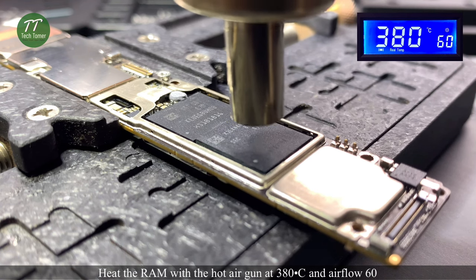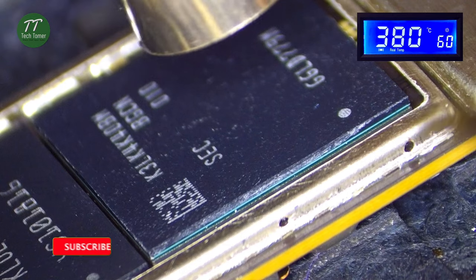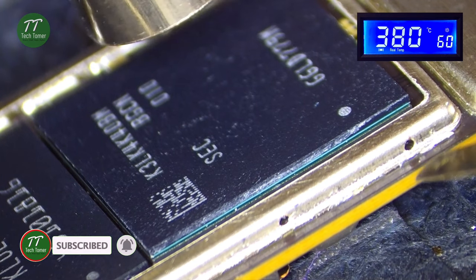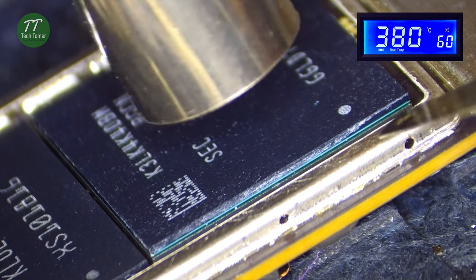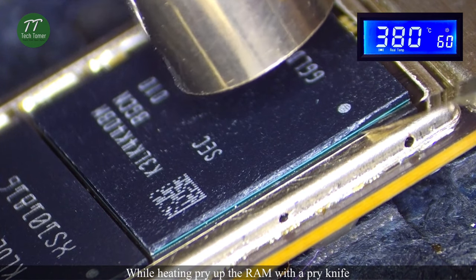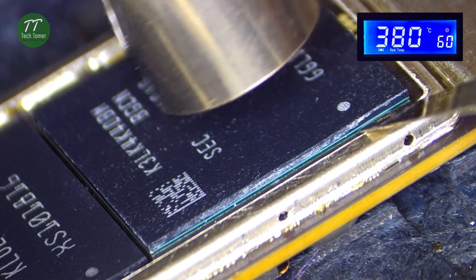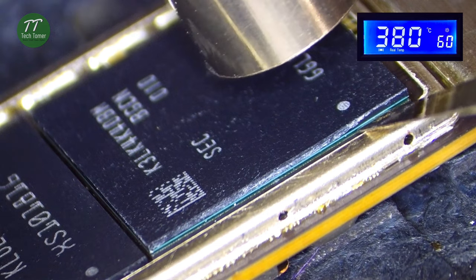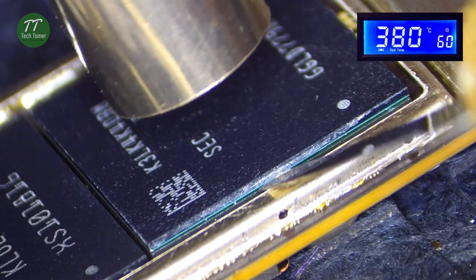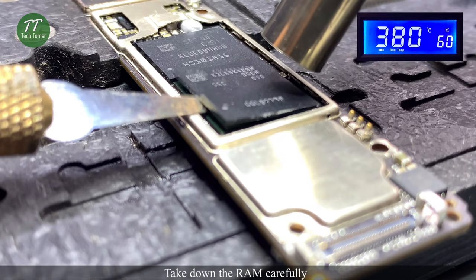Heat the RAM with a hot air gun at 380 degrees Celsius and airflow 60. While heating, pry up the RAM with a pry knife. Take down the RAM carefully.